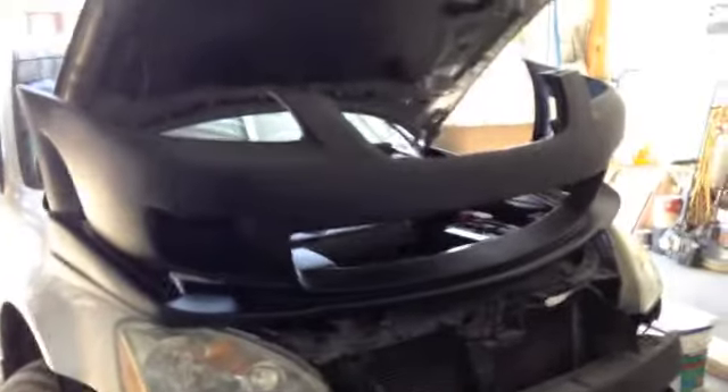This is the bumper cover — the body kit that I purchased. It looks really nice and that's what I'm going to install on this thing.